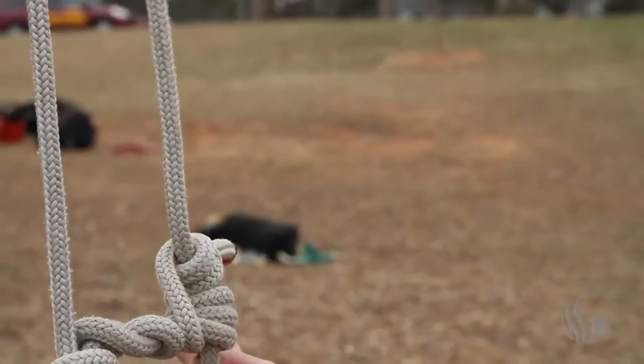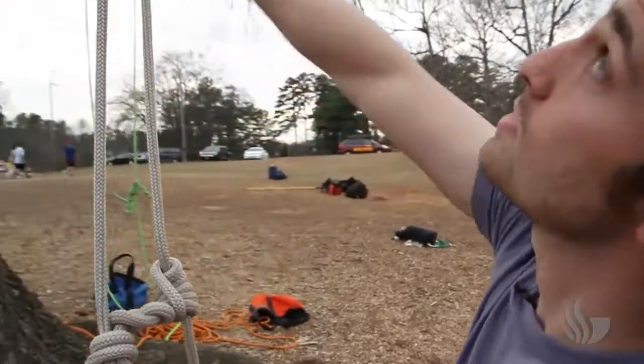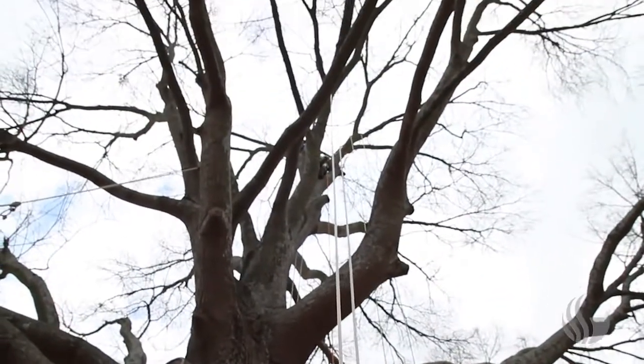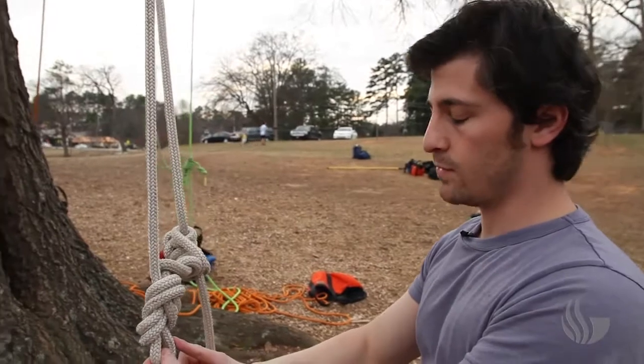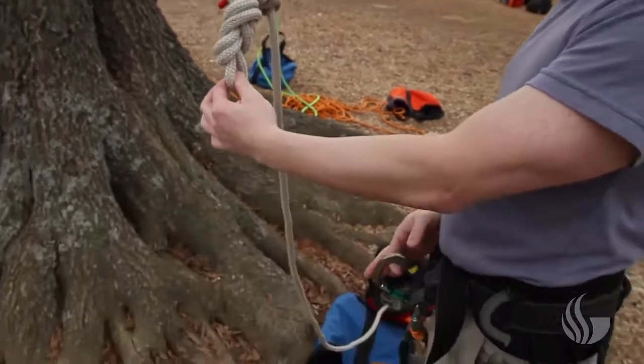That is the standard rig that we climb with, and this is called a double rope technique. As you can see, it goes up and over and creates a loop — as one side goes up, the other comes down. What I would do is take this little loop on my figure eight, put my carabiner on it, and attach it to my harness, and then we'd be ready to go.